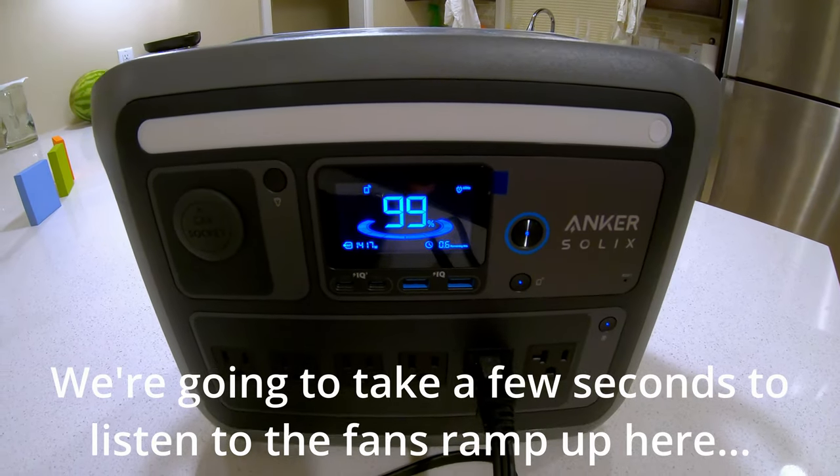We've got the Anker Solix C1000 outside, plugged into a cable that runs up into a mini-split heat pump unit. Today it's warm outside, so we're running it in air conditioning mode. We'll run it for an hour on the Solix C1000 — first to see if it can run it, and then to see how much battery remains after an hour. This is a 9,000 BTU, 120-volt unit.